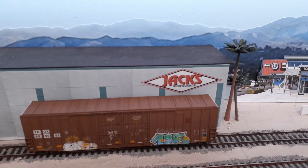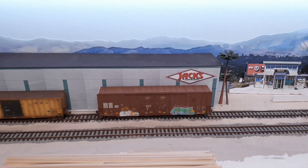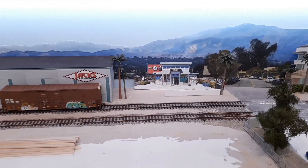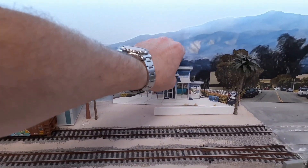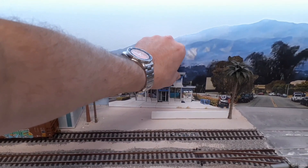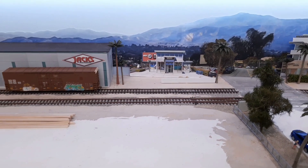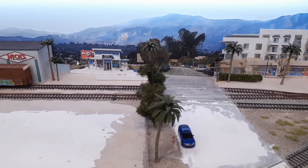At Jack's Surfboards you can see we've got our Jack's Surfboard sign - I pulled that off another website and just printed it out and stuck it on the side there, so that's looking good. I'm not sure if I had the Vans shop in the last update, but I went ahead and at least put it on a piece of card and we're gonna stick it in there somehow. There'll be a little retaining wall here that still needs to get decorated.